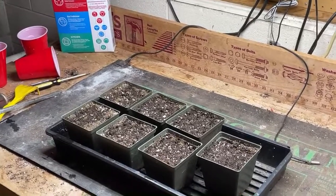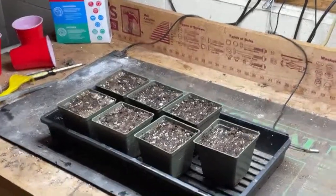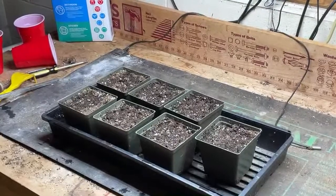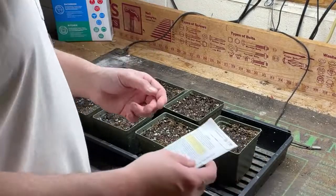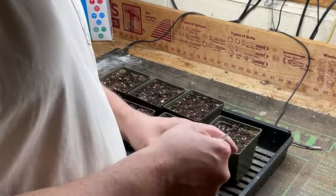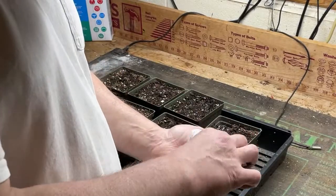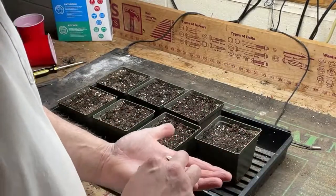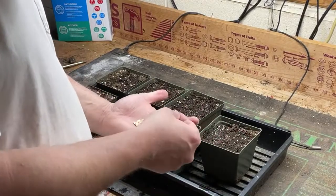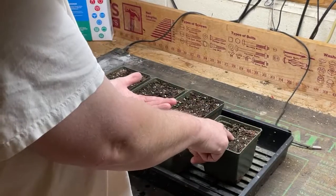Cucurbits — stuff that's in the family of melons and cucumbers — I typically don't start until a couple weeks out from planting. We're a little bit behind schedule this year, so I'm actually starting these about two weeks later than I normally would. But they should work out — they sprout fairly quickly. There are our crookneck yellow squash seeds, and what we're going to do is just push them into the potting mix, which is kind of damp.